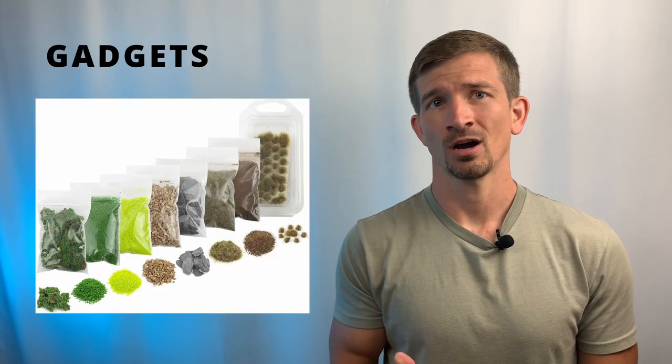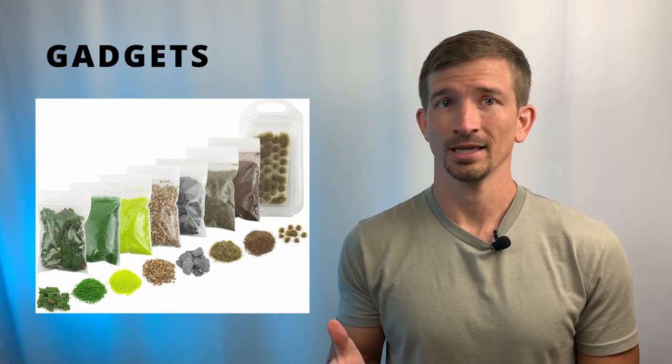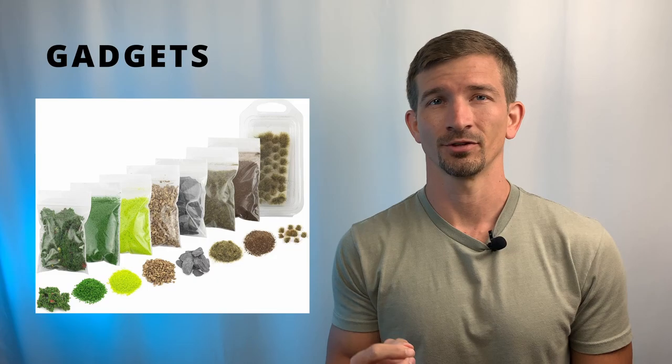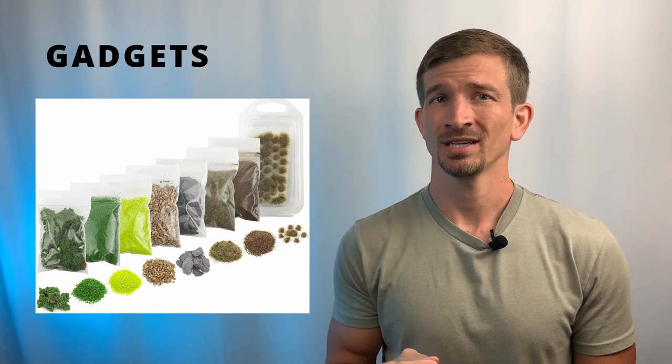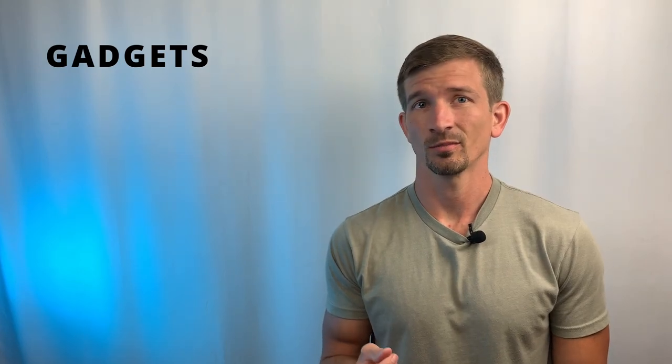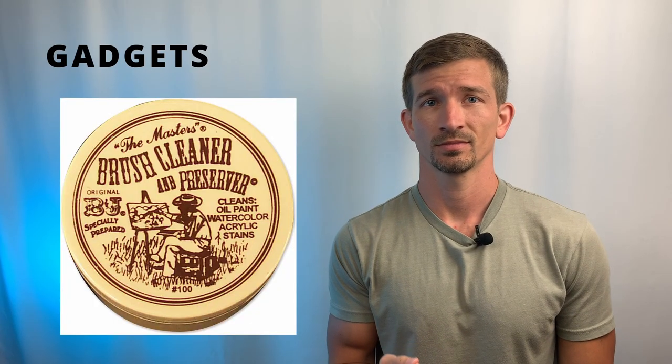If you've been improving your painting skills and you really want to take your miniatures to the next level, you should work on your basing materials. Having bags of dirt, rocks, even fake leaves and plants can really up your game and drastically improve the looks of your miniatures. Companies like Army Painter make full sets for this. The last gadget is brush soap — it's very important to keep your brush tips pointed and your brushes in like-new condition.